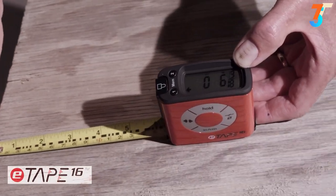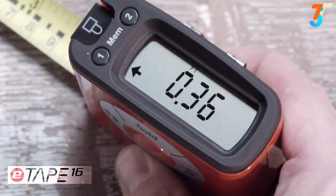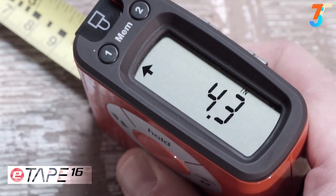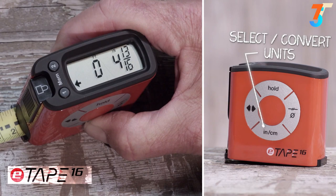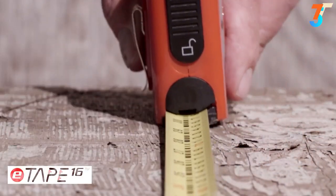As you lengthen the tape measure blade, you immediately see why E-Tape 16 is different and not your ordinary tape measure — it takes the guesswork out of measuring. With the large digital display, one can see and read the measurement clearly. With the touch of the inch-centimeter button, it allows you to read the measurement displayed in inches, feet, fractions, decimals, and even converts from standard to metric and back.